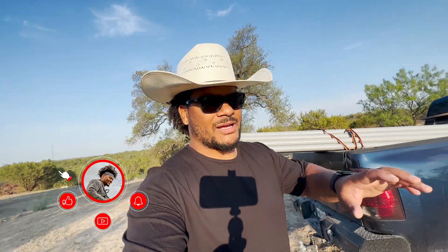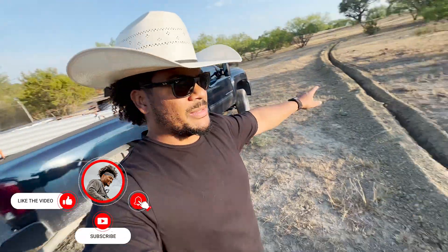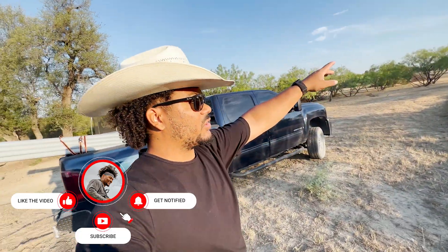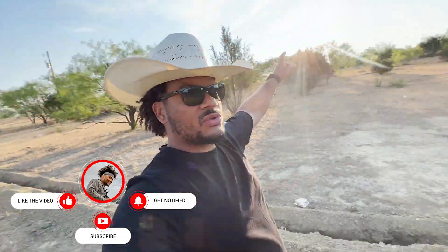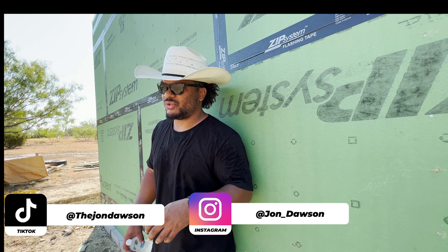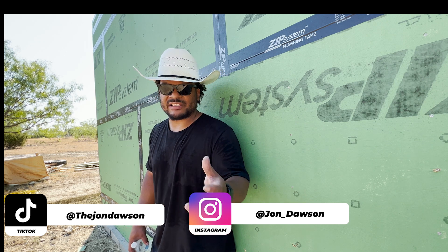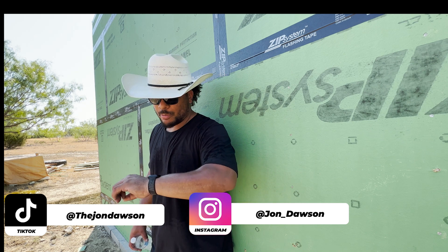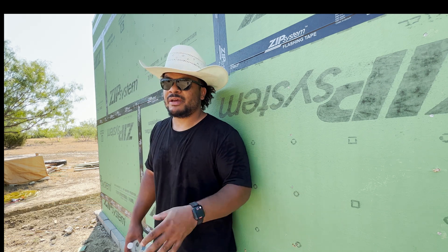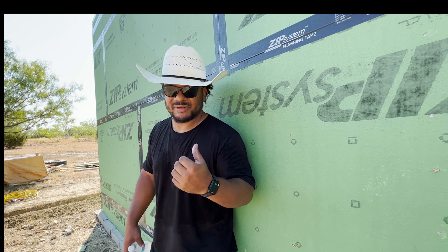What is up guys, my name is John Dawson. Today we are going to be setting conduit in the ground to bring power from our service pole to our build here, to get some power in this thing so I can stop running the generator. You're probably thinking why I'm running electricity to my house during this off-the-grid build. If you've been following along with the series, you'd know this is an off-the-grid build, but the reason I'm running conduit from the power grid to the house is because...